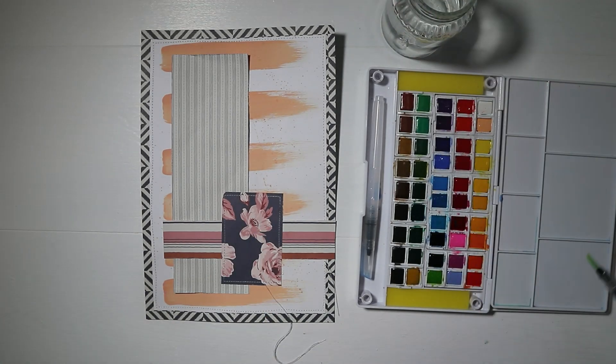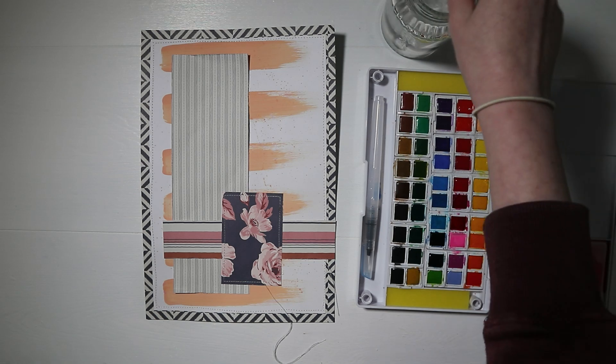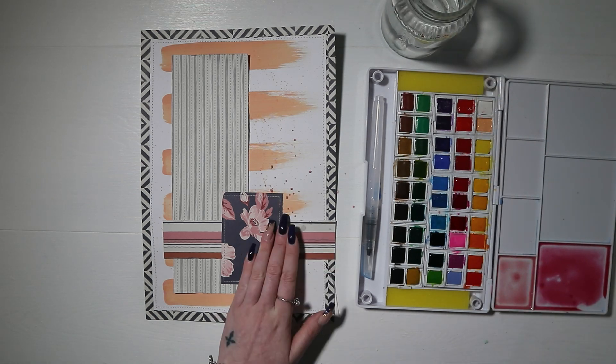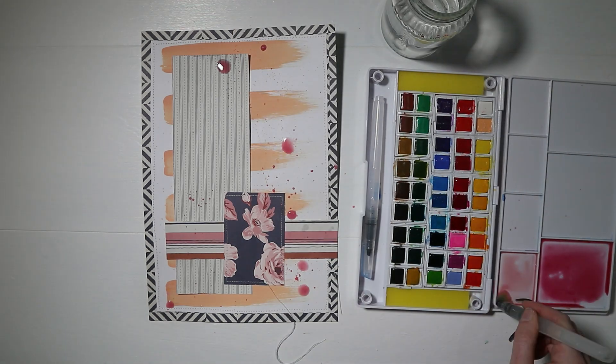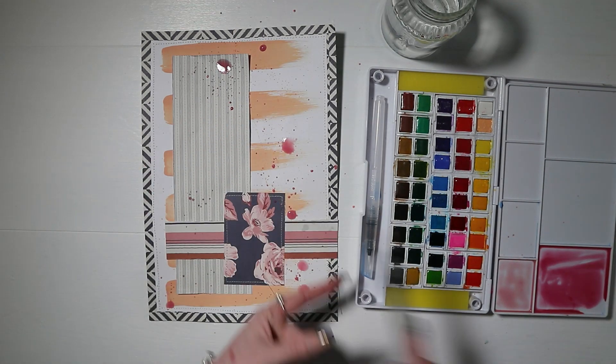I then wanted to create a pink that matches the stripy paper, so I've used some watercolors to mix a pink I'm happy with and added those as splatters around the page. These dry a lot lighter than how they look right now, so it's a really subtle bit of color. I just loved that pink and wanted more of it on the page.